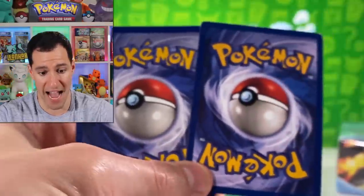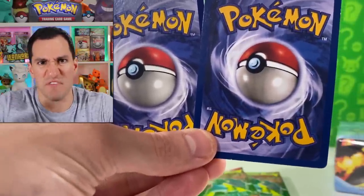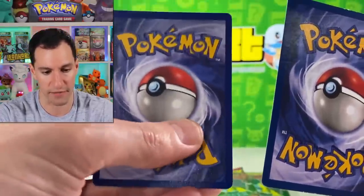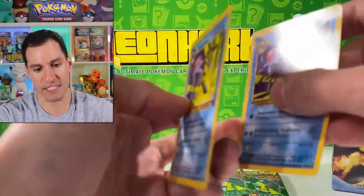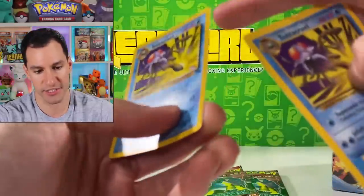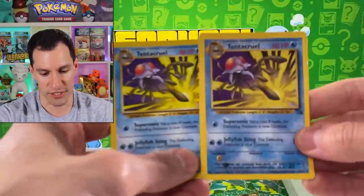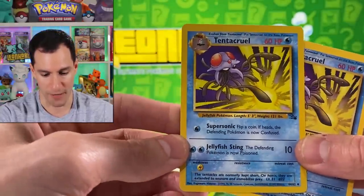Looking at the backs, fake cards usually look more vague and transparent compared to real ones, which are much darker and clear. You'll also notice just by touching the card that it's way more flimsy. A real card has two different layers with a little black thin line in between — it's not on this fake one, and that's also a dead giveaway. So as cool as this misprint was, the right one is unfortunately the fake, and this one here is the real Fossil Tentacruel.